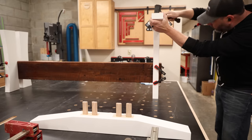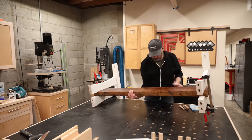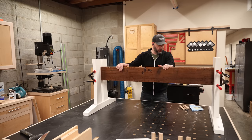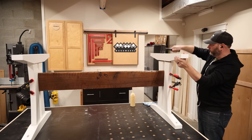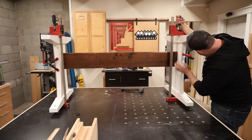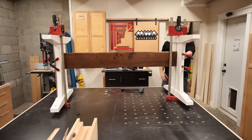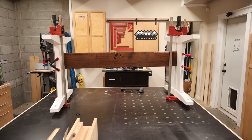This assembly process is when having a domino feels like it pays for itself in productivity. A little planning and layout up front leads to just being able to bang everything together at the end. Assembling this entire base took all of 15 minutes in real time. I don't think using a domino makes me a better woodworker, but it definitely makes things more accessible because it allows me to add more complicated builds into my already busy life and get them done in a reasonable amount of time.